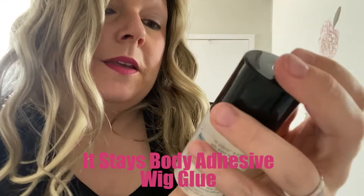Hi guys, it's Heather from Pretty Wigs to You. Today we are looking at It Stays body adhesive. A lot of ladies have reached out asking what they can use to secure their wigs down.